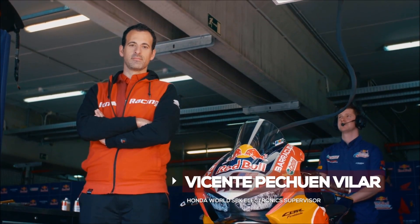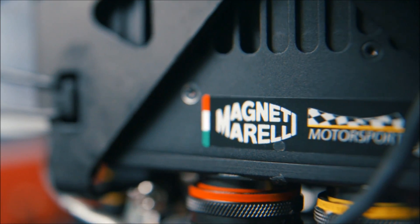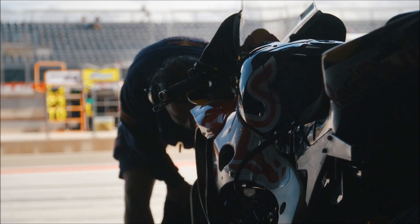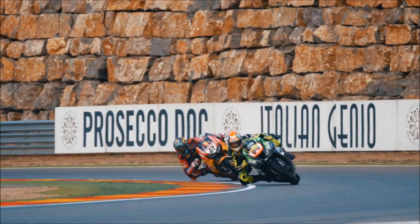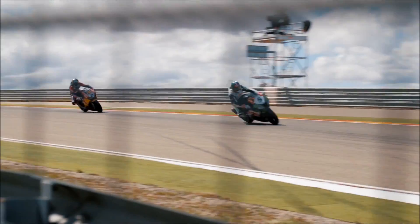I am Vicente Pechuan-Vilar, the electronics coordinator for the Honda World Superbikes. I'm going to be giving you an overview on the electronic systems on the CBR1000RR. These bikes have more than 220 horsepower, which is an immense amount of power, and you need advanced electronics to be able to control it and make the power rideable. That's why they are necessary.